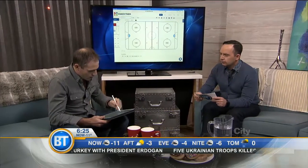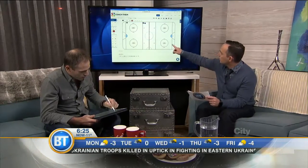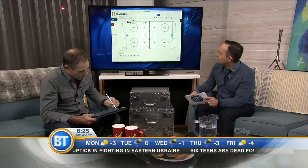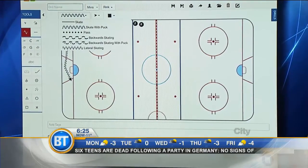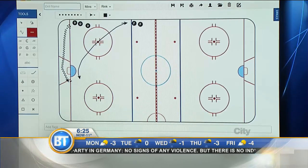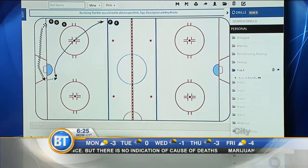You can just draw your drill — you've got your forwards and your defensemen over in the back corner, the pucks are dropped right there, and here he's carrying the puck. That's the icon for carrying the puck. He's skating over here and then you have a quick little pass.